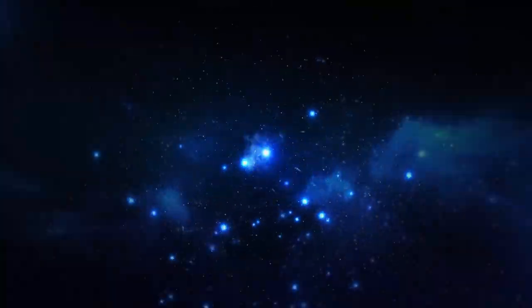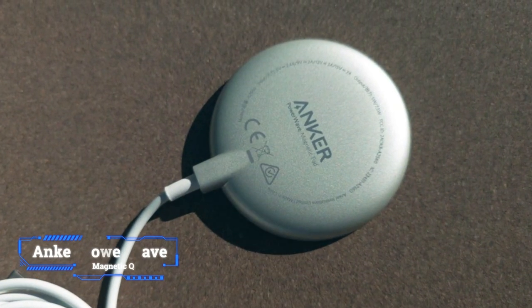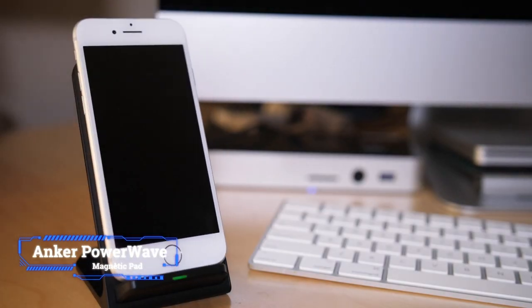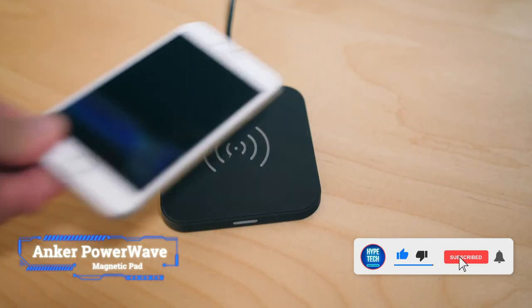Number 3: Anker PowerWave Magnetic Pad. Key features: maximum power output 7.5 watts, bundled power adapter no, warranty 18 months.